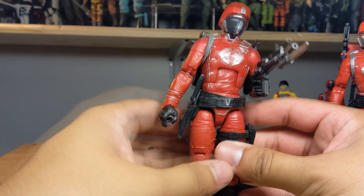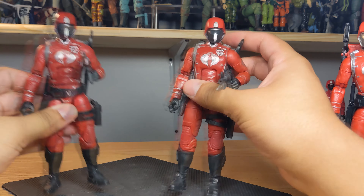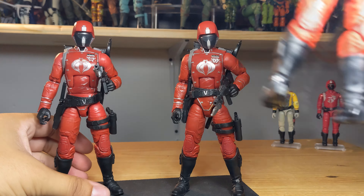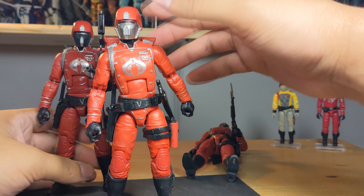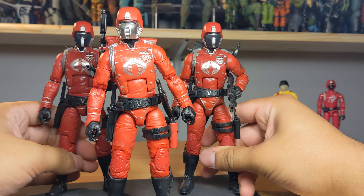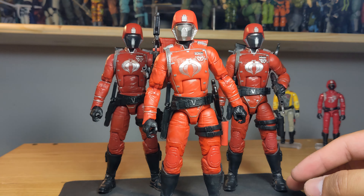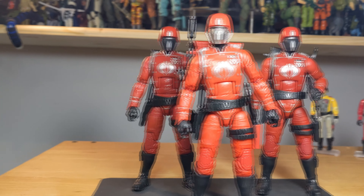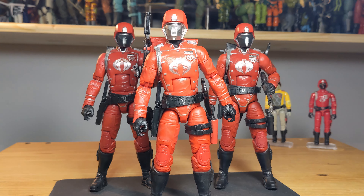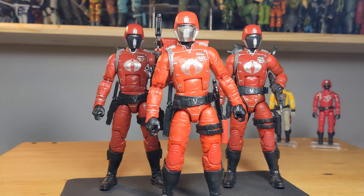I'll definitely use this one as the leader of my squadron. Let me know what you guys are doing with your Crimson Guards — are you buying a whole bunch? Do you prefer the brighter red or the darker red? I like both equally, but I really dig the silver on the helmet for the new one. Those are my thoughts — I hope you enjoyed this quick video. Leave a like, subscribe, and I'll see you in a future video.